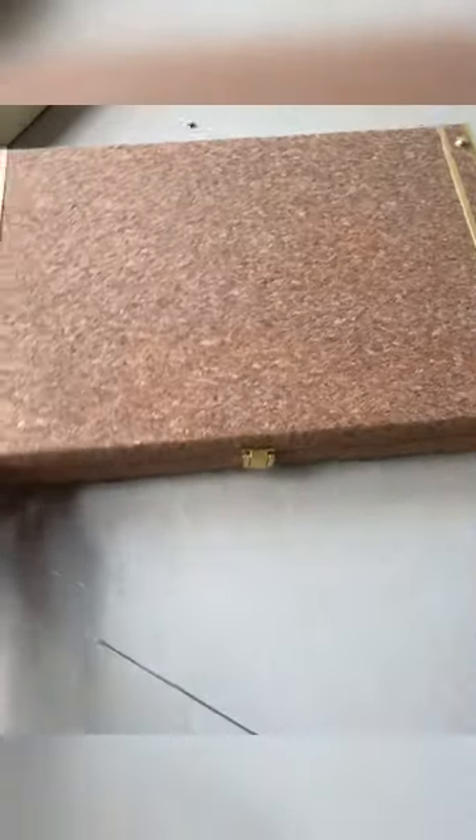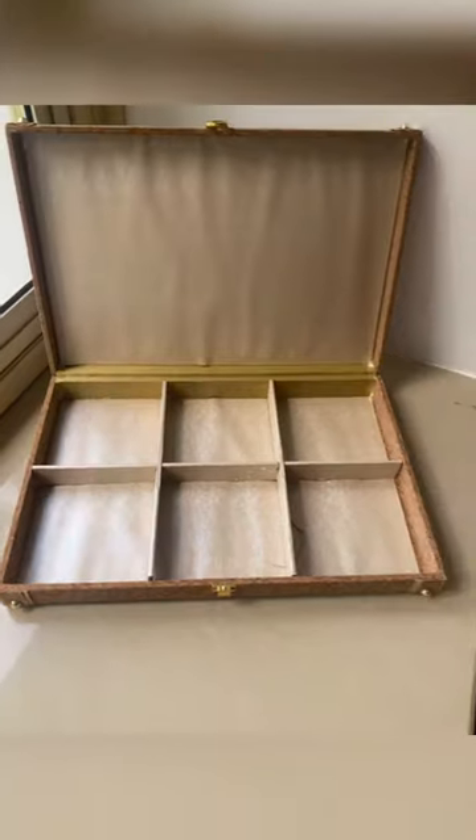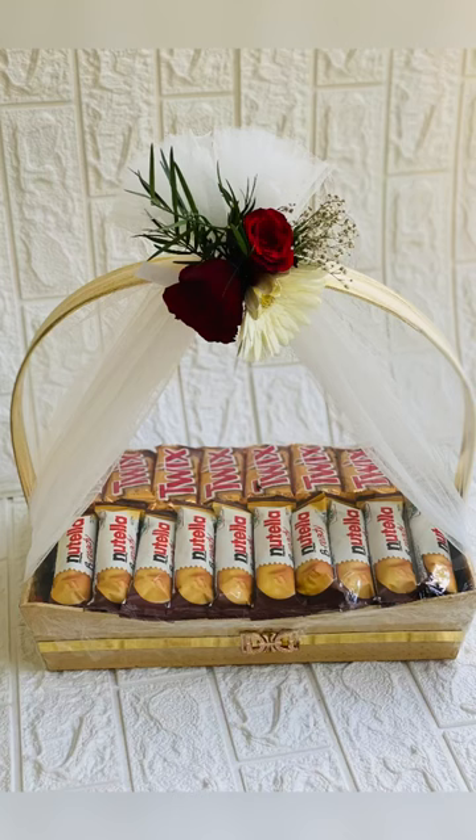This is a box type. This is a wooden box. This is a dry fruit hamper with dry cavities.